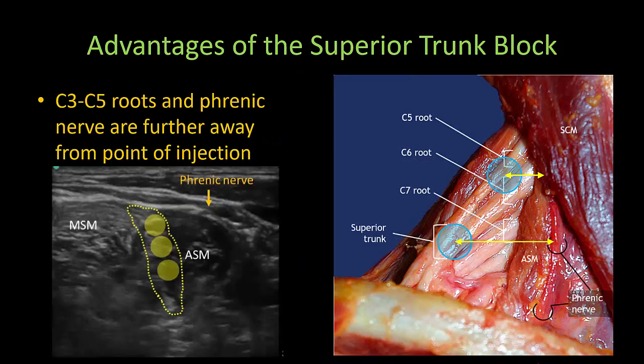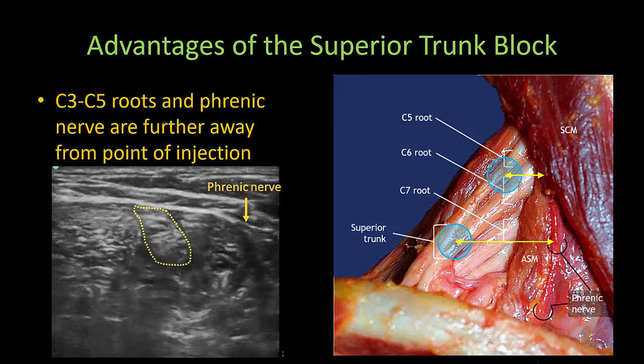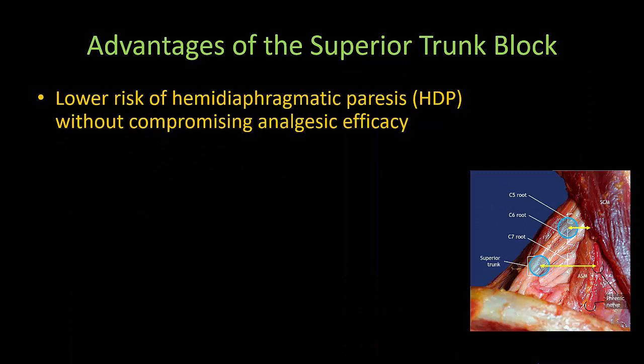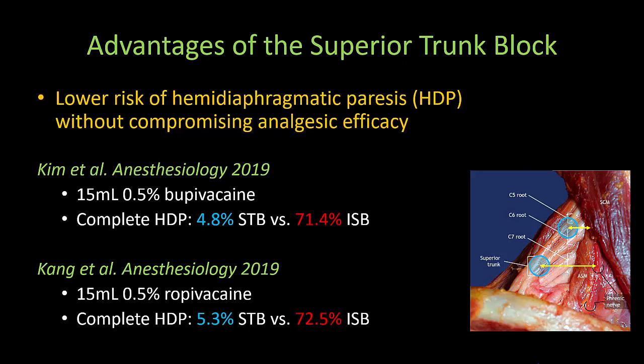A very important advantage of the superior trunk block is that the C3 to C5 roots and the phrenic nerve are significantly further away from the site of injection. This video shows how the phrenic nerve slides medially away from the plexus over the anterior scalene muscle as we descend to the superior trunk level. The superior trunk block thus reduces the risk of hemidiaphragmatic paresis without compromising analgesic efficacy. Two randomized controlled trials comparing both blocks with 15 milliliters of local anesthetic found complete hemidiaphragmatic paresis in 72% of interscalene block patients — with 100% having partial or complete paresis — compared to only 5% complete paresis after a superior trunk block.